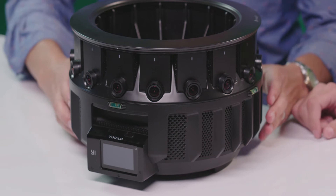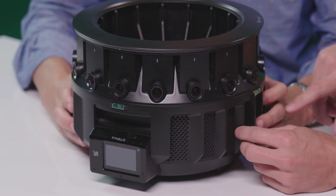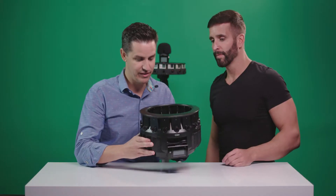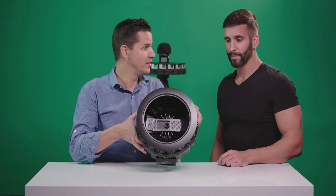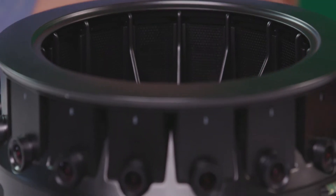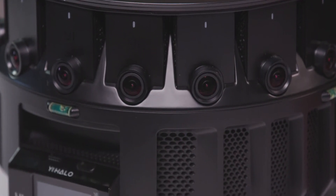It's gorgeous. Nice industrial design throughout. It looks like there are even little levels built into the sides of it. Here is definitely a big factor — the up camera. We have tried numerous things to add that in production and it's always been a challenge in the field. That's going to be a huge help.